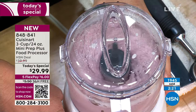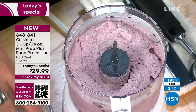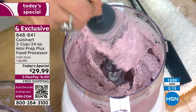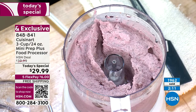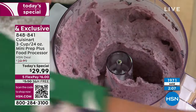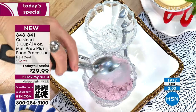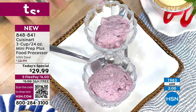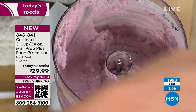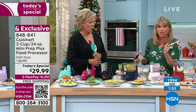Look how perfect this is — that was frozen blueberries. That's a testament to the power of this machine — it can jam right through frozen fruit to that soft serve consistency, which is perfect for serving right away, or you can freeze it for later. And blueberries are so good for you — it's a super food, full of antioxidants. How perfect is that dessert?